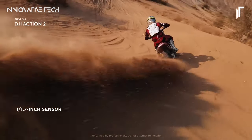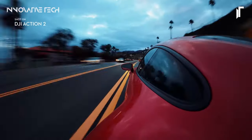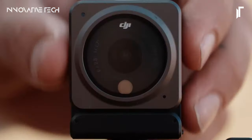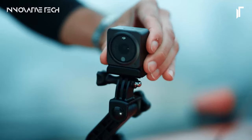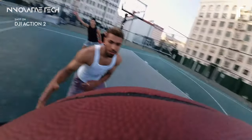Crafted from lightweight aluminum alloy and fortified with a Gorilla Glass touchscreen, this camera combines sleek design with durability, making it the perfect companion for any adventure. With features like Horizon Steady Stabilization, Time Lapse, and 8X Slow Motion, the DJI Action 2 unleashes your creative potential, ensuring that every moment is captured in stunning clarity.